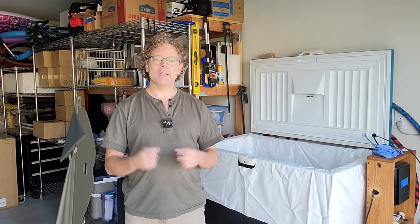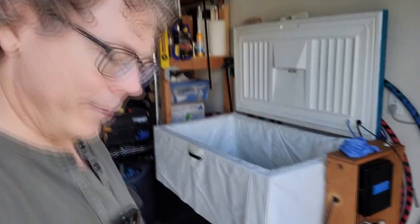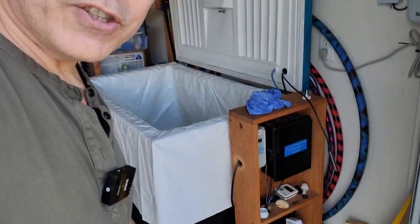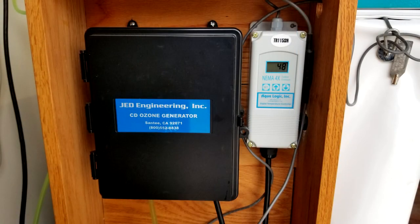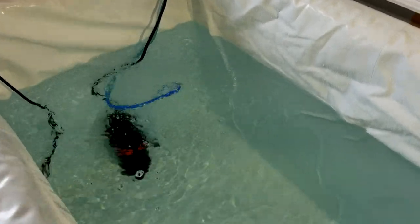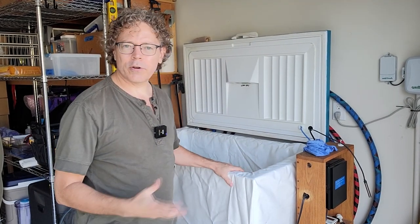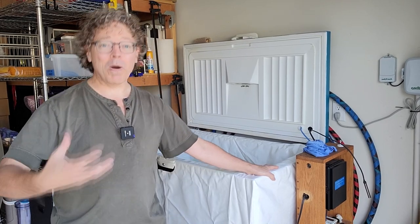I almost gave up until I found a company called GED Engineering. They make an ozone generator meant for spas, rainwater tanks, small cowboy hot tubs, and pools, and it has a built-in pump. You can see it right over here — that's my GED 203. I've been using it since 2018, and I usually go about eight to ten months before I change my water, and only do that to clean the liner and make sure there's no condensation underneath.